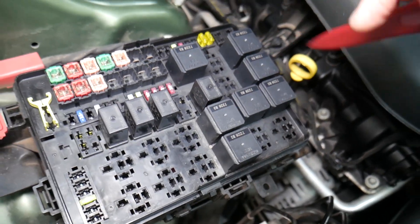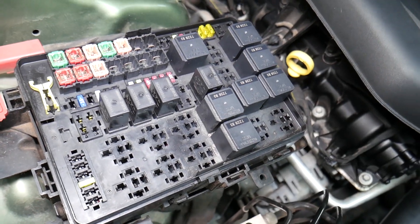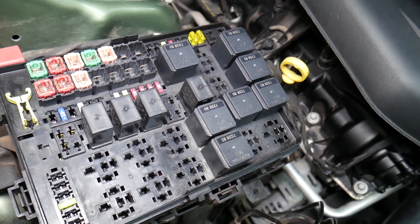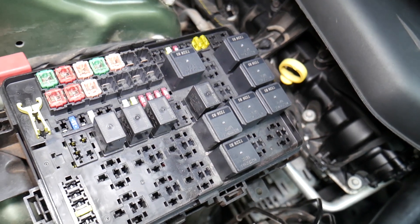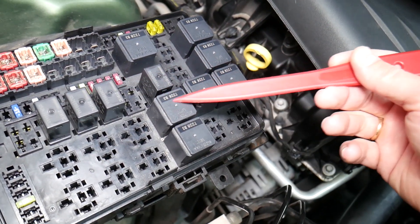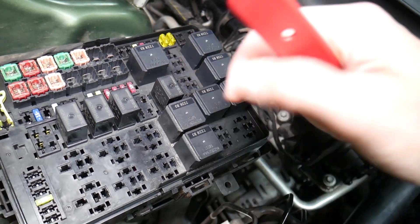All you have to do is test the fuse. We'll put a link in the description below on how to test a fuse — it takes only a few seconds to find out for sure if it's good or bad. The same thing applies to relays. Some of those can be really expensive on cars, so we'll put a link in the description on how to test relays as well.